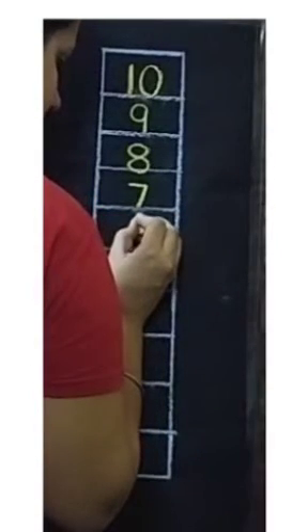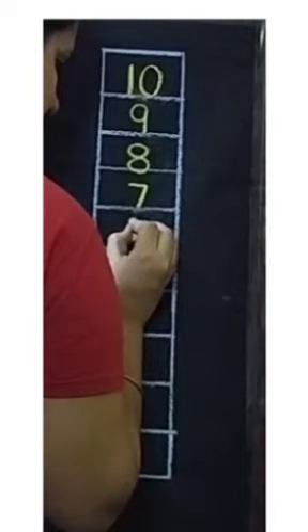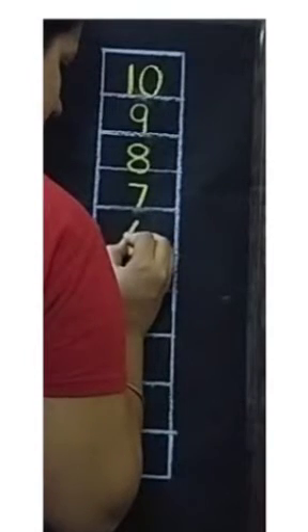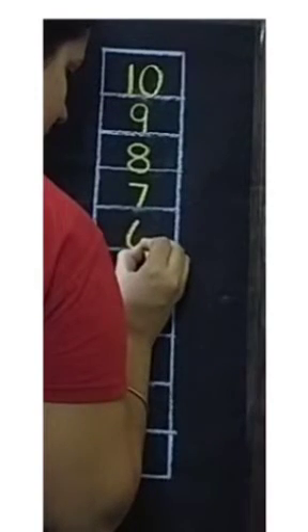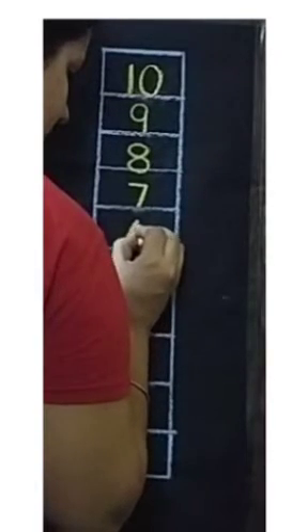Now for number 6, we will start writing from the middle of the box. Let's draw one slight curve. Then moving upwards we will close the curve.